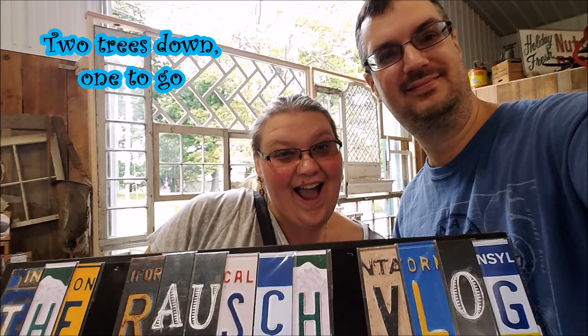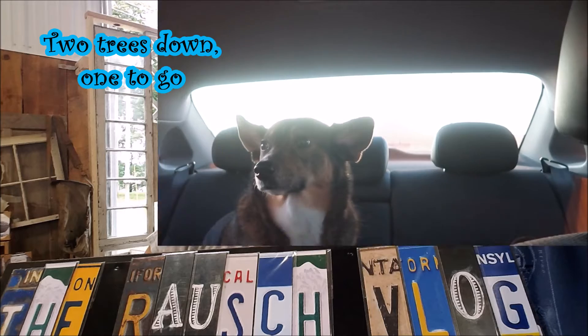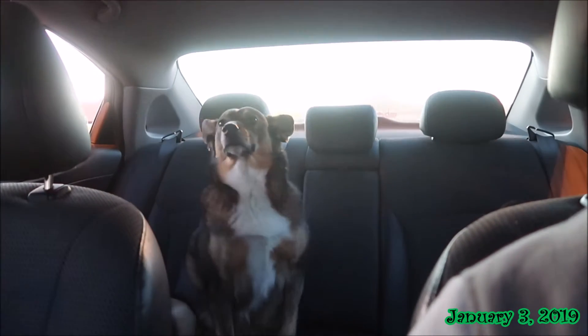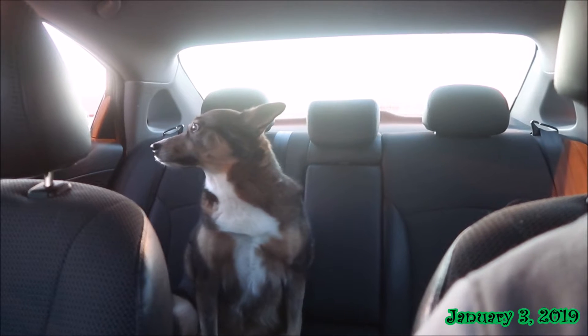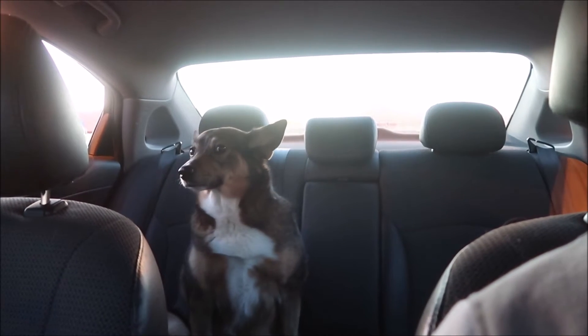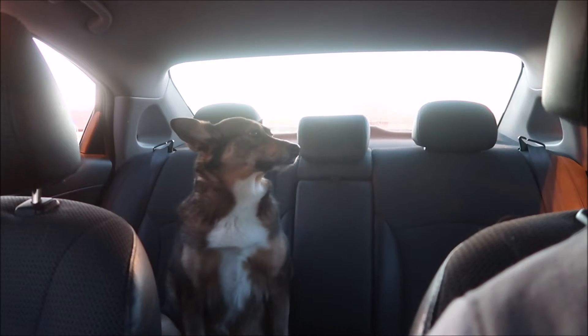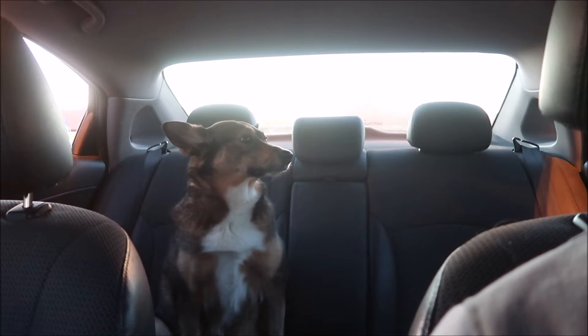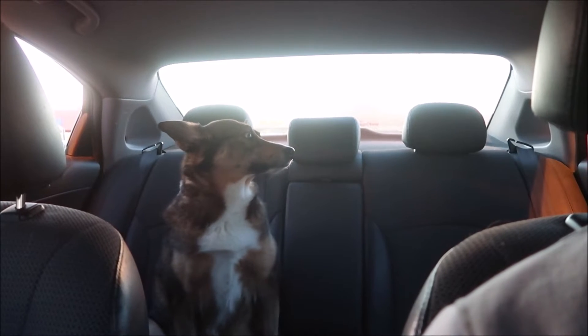Get off the counter. Come join us. Noelle, do you like going for rides? Do you like when we take you along to do our errands? You love rides, don't you? Yes, you do — so much to look at, so much to see. Where'd mommy go? She's gonna go pay some bills.